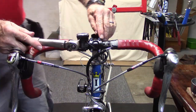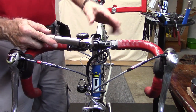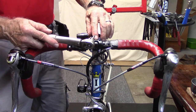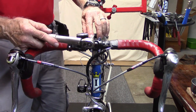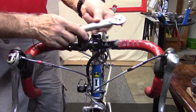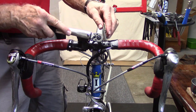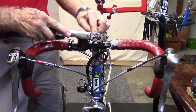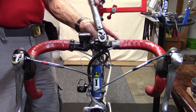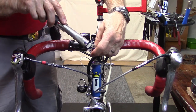Finally, using a torque wrench, torque the clamp bolts to the manufacturer's specification, which in this case is written directly on the clamp itself — it says 5 newton meters. Set the torque wrench to 5 newton meters. If it's not written on the clamp, you may have to look up the manufacturer's specification on the internet. Go ahead and tighten until it clicks on all the bolts.